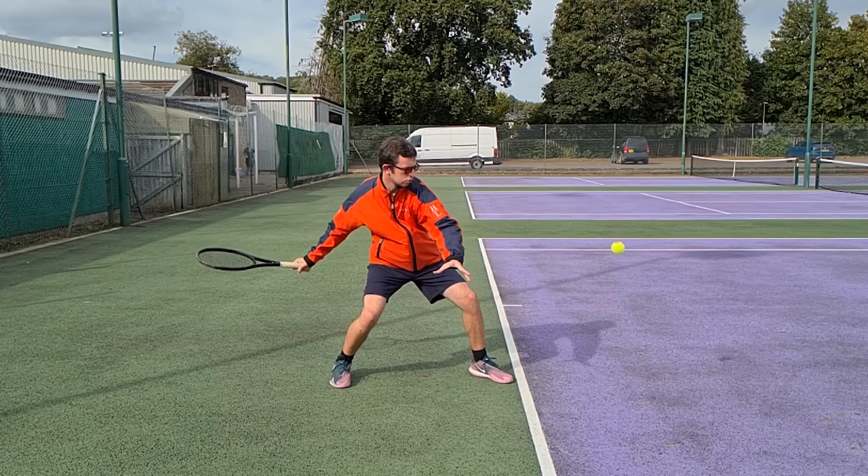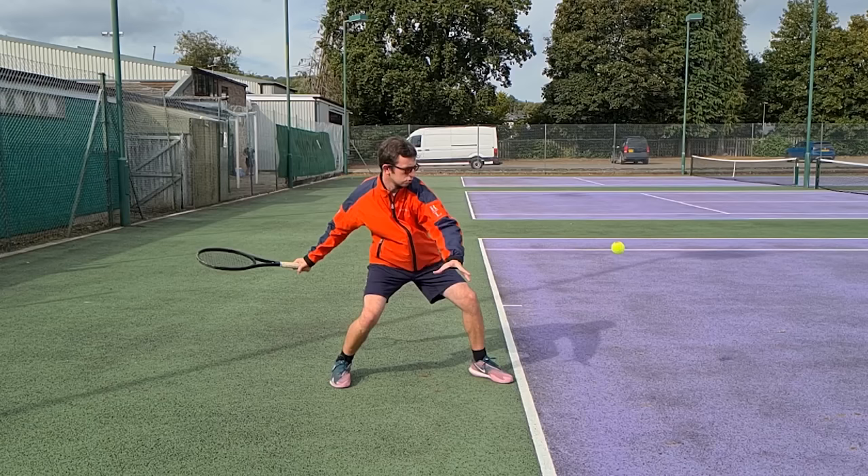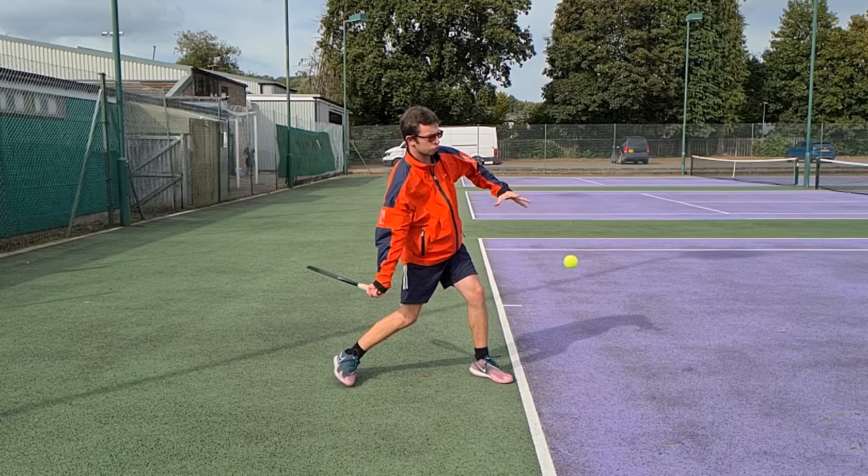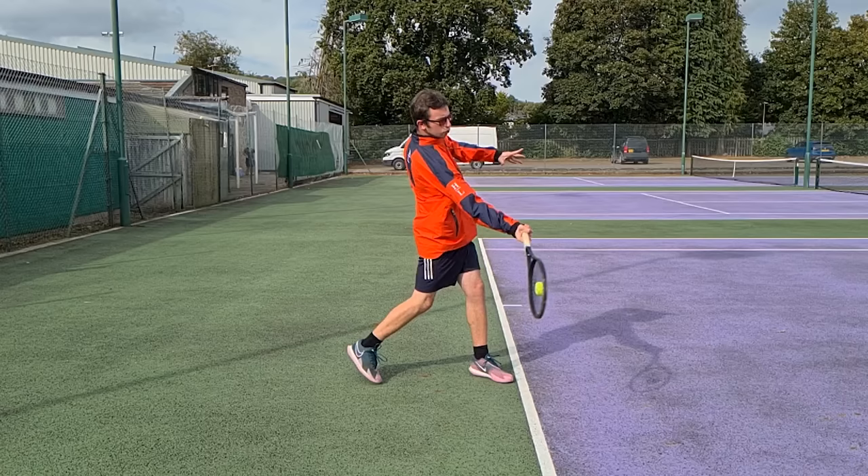From the end of the unit turn on the side angle, the racket and hand fall down into that inside slot, where the racket and hand are close to the body. You can also see the racket face is slightly closed — that's very important in the slot position. The general guideline is approximately 30 degrees to the ground. What we want to avoid is the racket face being too open.